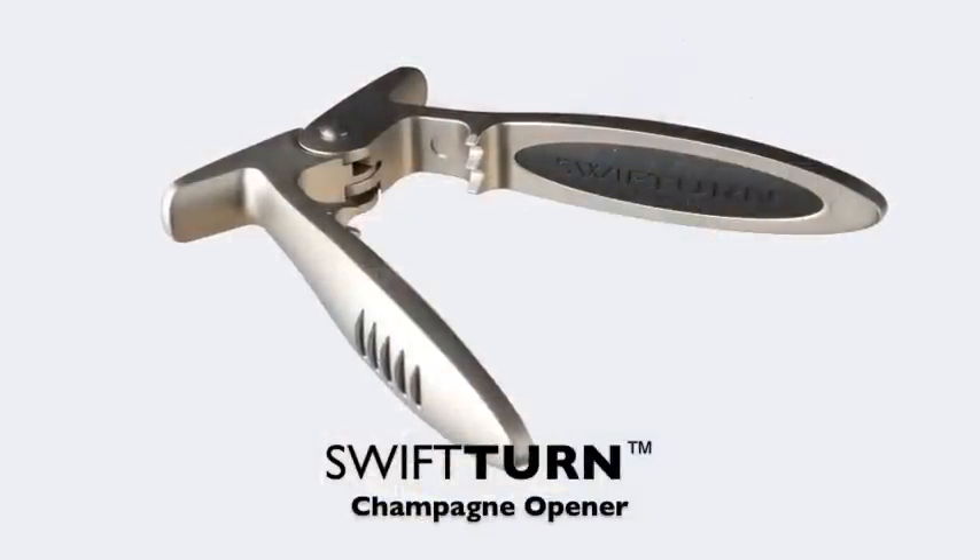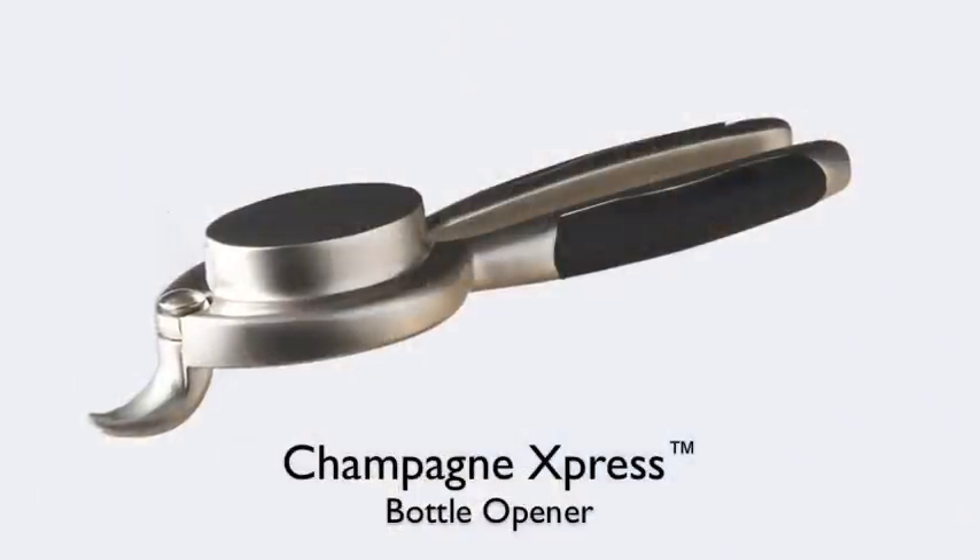There are several devices you can use if you want to add a little elegance to your champagne opening. This device is called the Swift Turn Champagne Opener, and this one is a Champagne Express. However, I prefer the good old-fashioned method of using my hands.